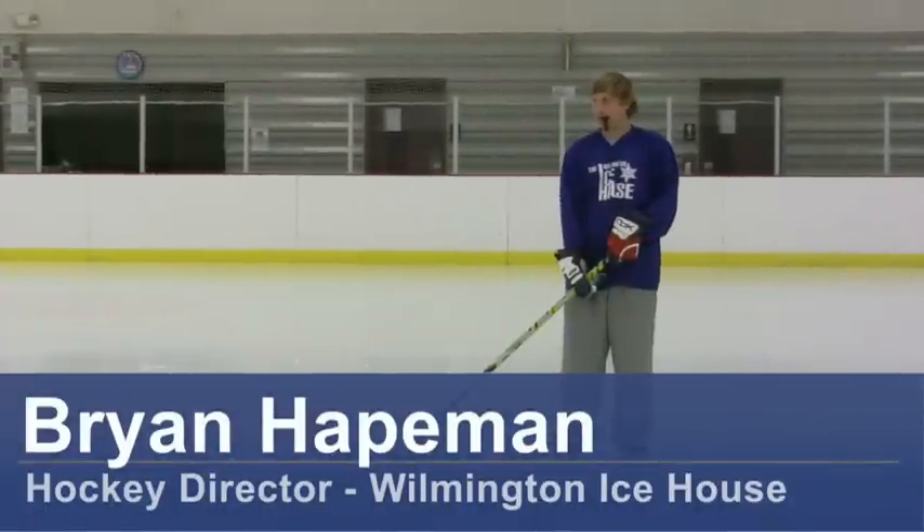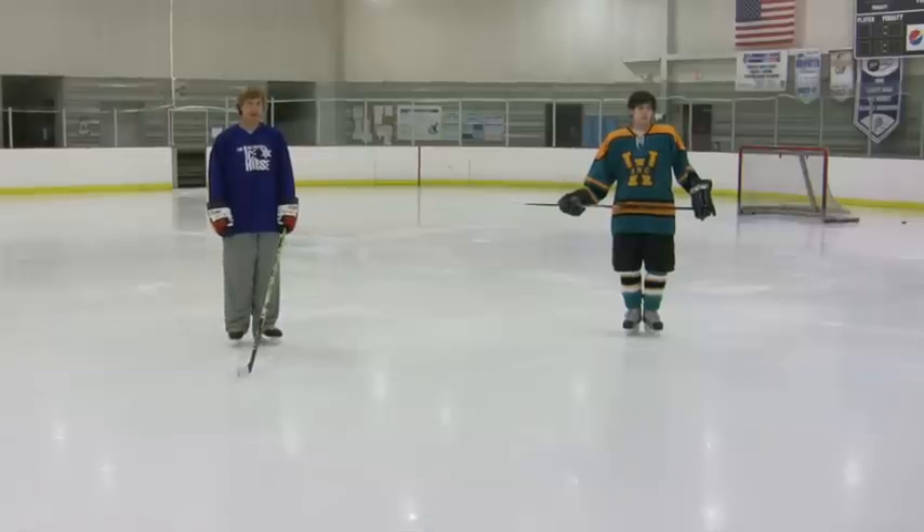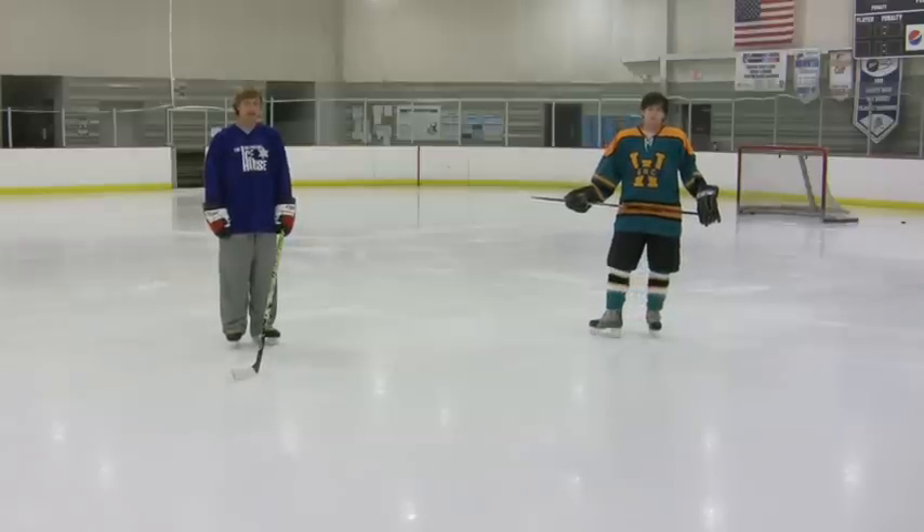Hello, my name is Brian Hateman, Hockey Director at the Wilmington Ice House in Wilmington, North Carolina, and with me is Tim McKegg, forward for the University of North Carolina Wilmington College Hockey Team. And this is how to skate ice hockey style.